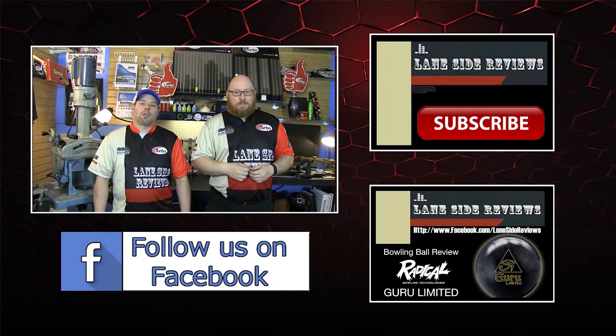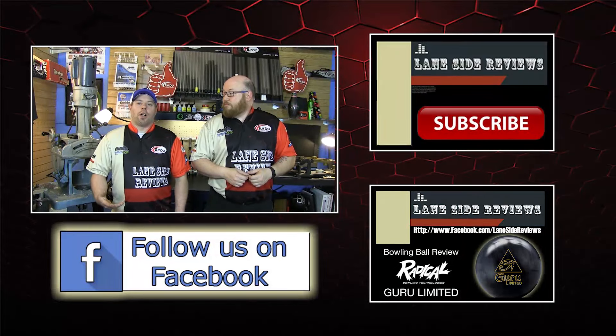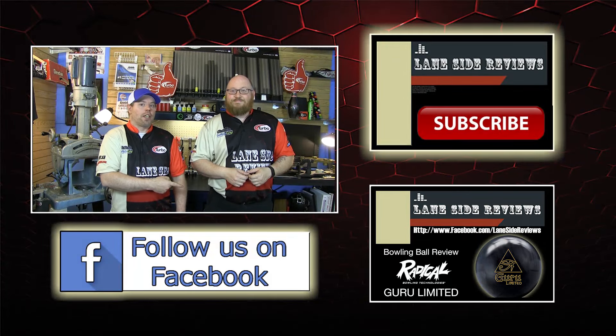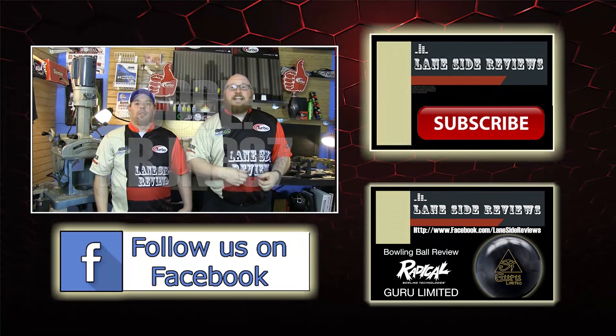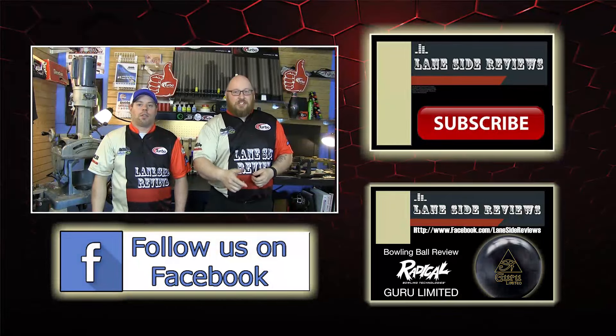That about wraps it up for another show. If you like what you saw this episode and want to find out more, don't forget to follow us on Facebook at Laneside Reviews, or click below. You can also subscribe to our YouTube channel, and if you missed our last video or just want to watch it again, you can click on the other box. Don't forget you can pick up any of the jerseys you see in our videos by using the coupon code at logoinfusion.com. Until next time, we'll see you Laneside.